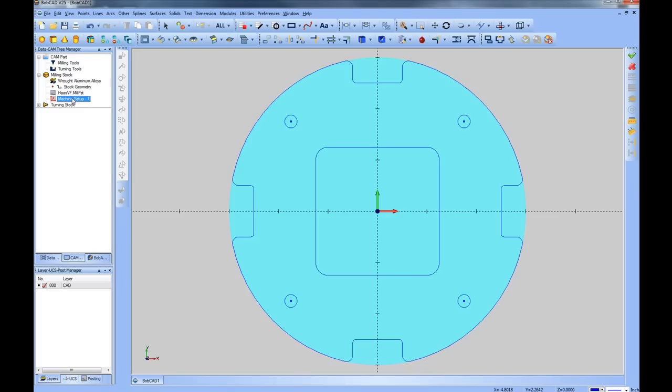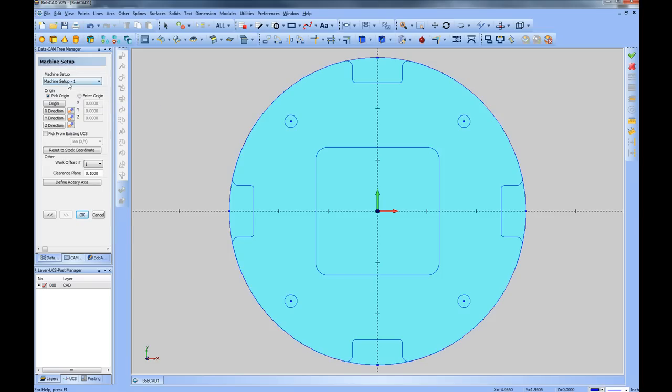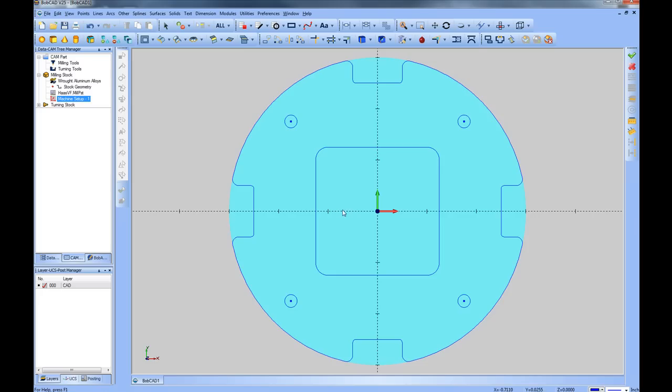Here's our machine setup. By default it's set to the origin of the part. If you want to change where the machine setup occurs, right-click on Machine Setup and go to Edit. This puts you back into a portion of the Stock Wizard for changing the machine setup origin. You can update its placement, but in this case we'll leave it at zero. We'll choose OK. Now let's go ahead and add some profile cuts for cutting out these notches.